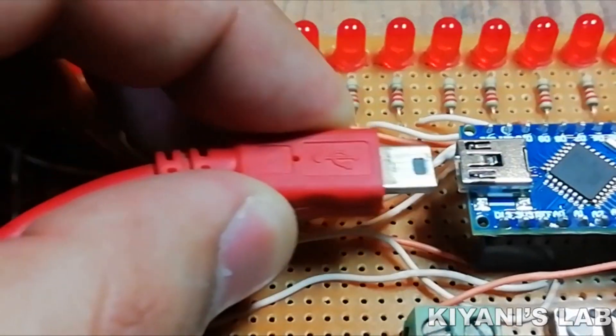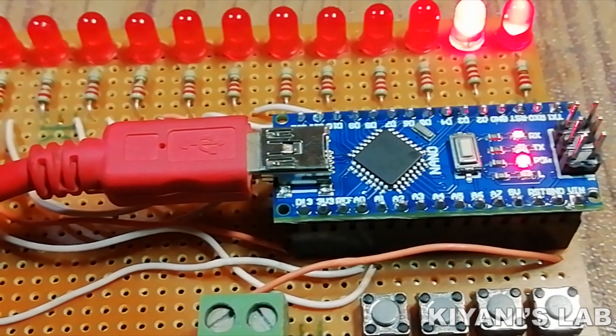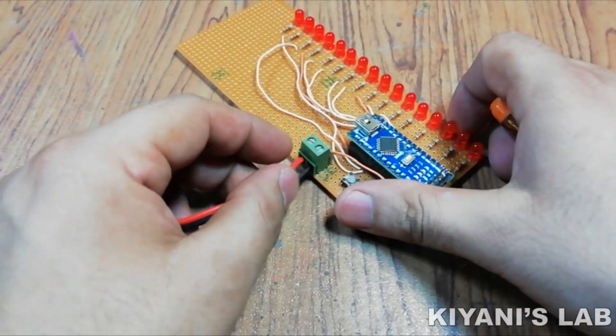After that, I connected the Arduino to my PC and uploaded the code. Our project is now completed, so let's test it.